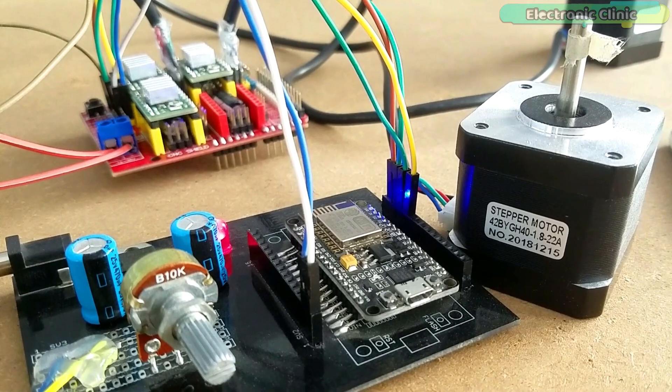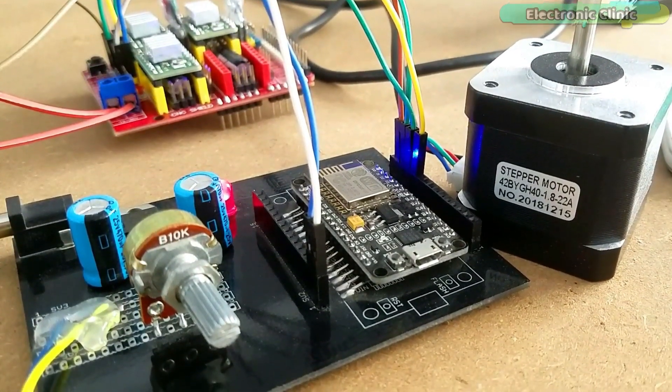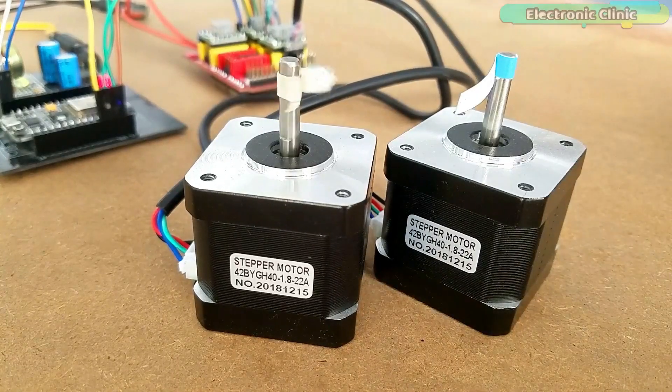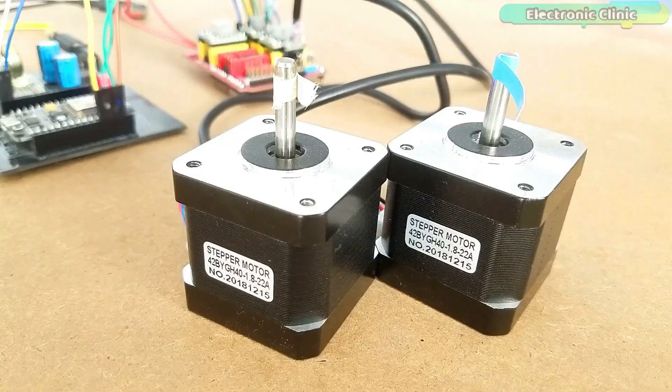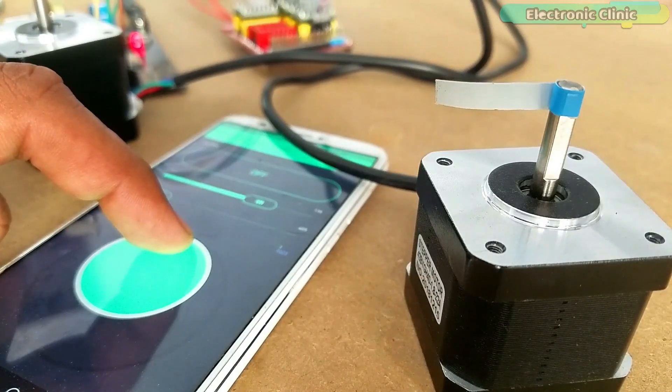In today's episode we will control the same CNC shield using the NodeMCU ESP8266 module. This way, two hybrid stepper motors can be controlled from anywhere around the world using the cell phone application designed in Blynk.